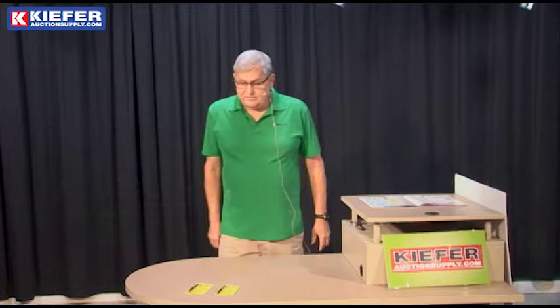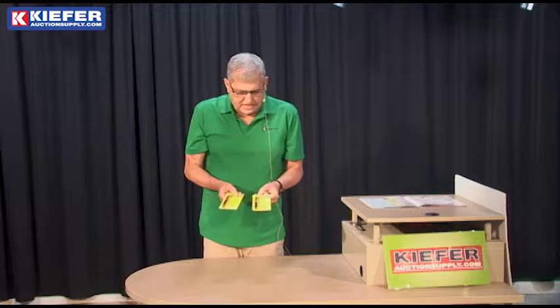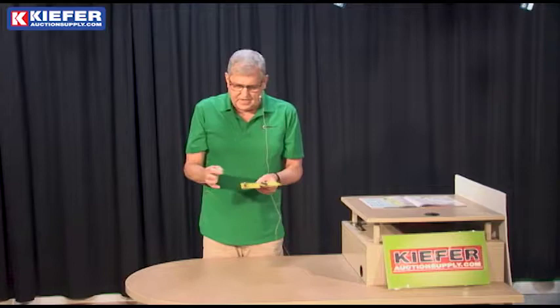Hi, Kurt here with Kiefer Auction Supply at Fergus Falls, talking to you about markers today. One of the longest selling markers that we've had in our line for over 35 years has been the Listow marking pencil. It marks on everything. It's like a grease pencil type of thing. There's a lead in it — you turn it down with the top, you just turn it down.